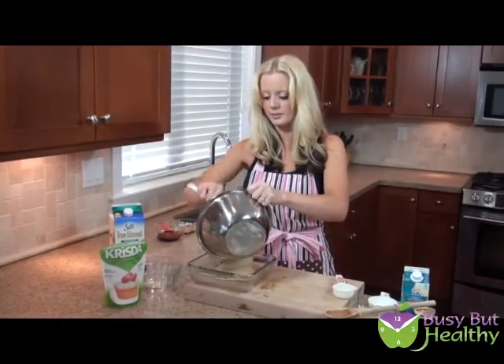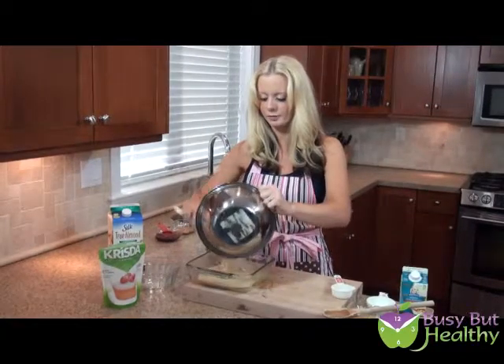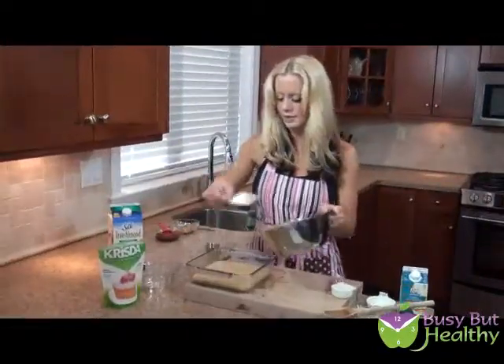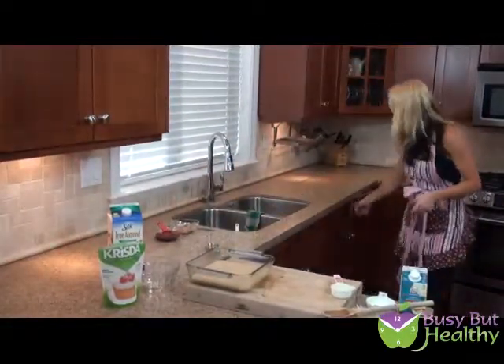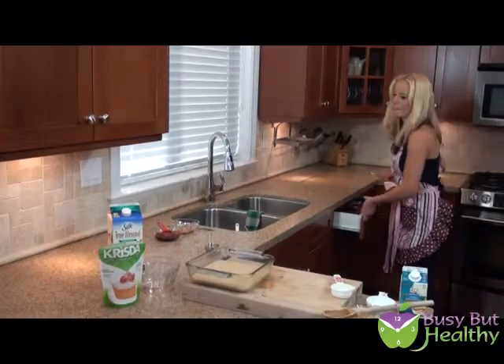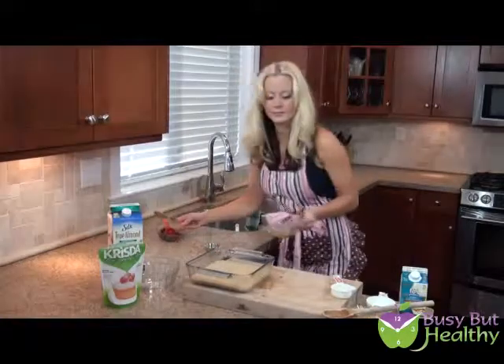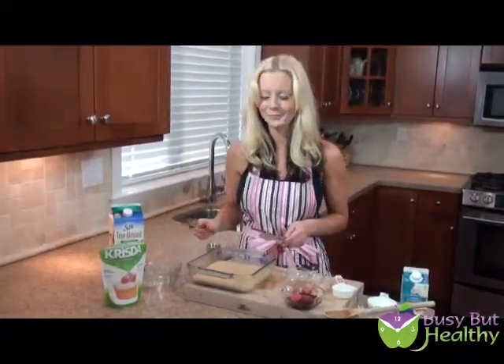So I'm just going to pour it into my 8x8 pan. I've got my oven preheated at 350 degrees. Now, to make the swirl — this is really easy. It sounds and looks more complicated than it is, but it's really easy.